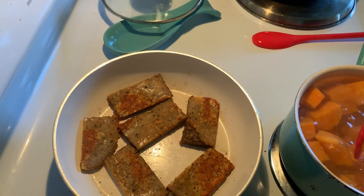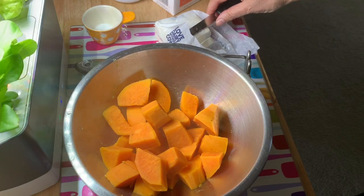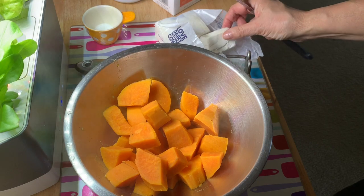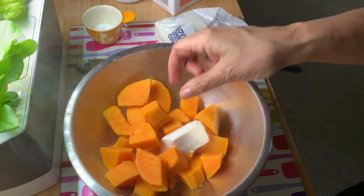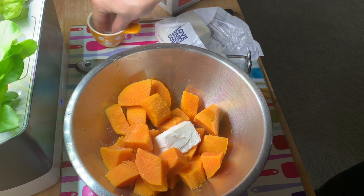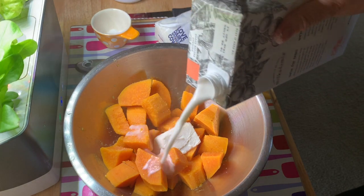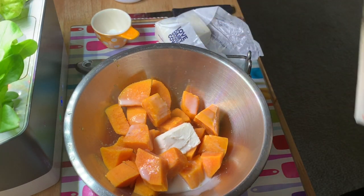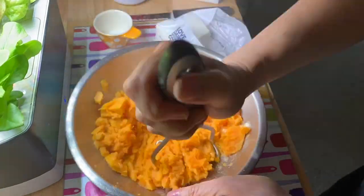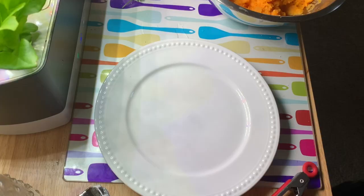I think our potatoes are just about done so I'm going to drain them. I've drained our sweet potatoes and put them in a different container so we don't scratch up the pot. I'm going to add a nice chunk of dairy-free butter, a generous pinch or two of salt, and our macadamia milk — start with a little, we can always add more later. Now we're going to grab our masher and get mashing. That's a perfect mash, and now we're going to plate.